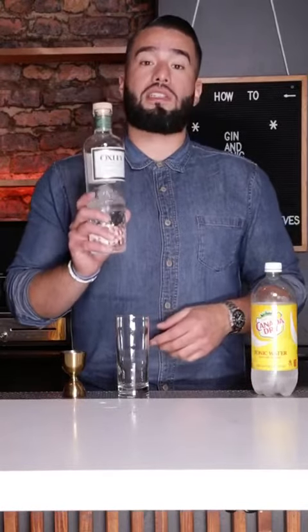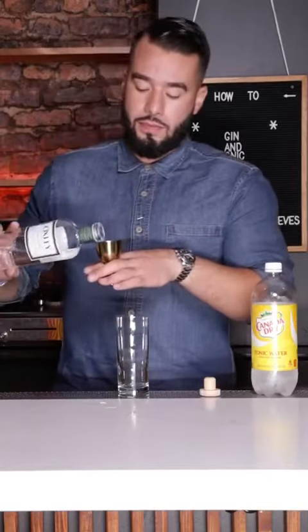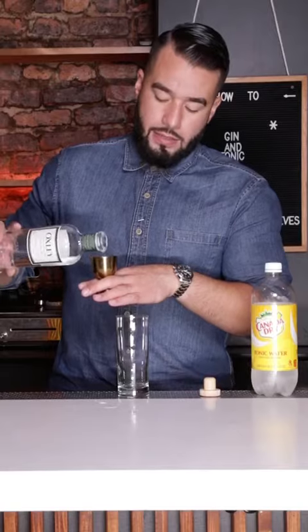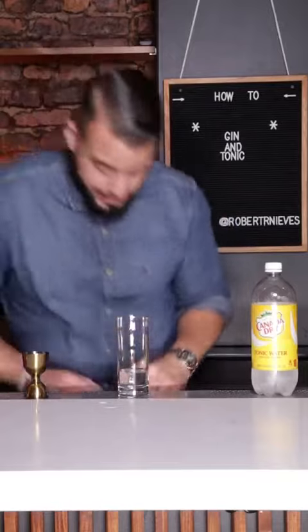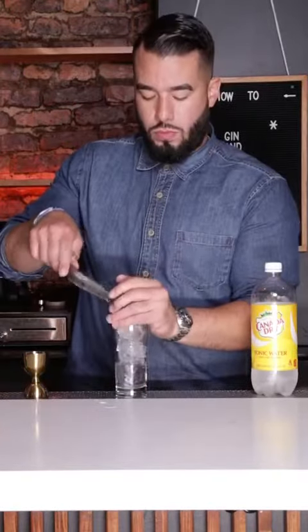So let's get started on how to make it. First, we're going to use our gin. Today we have Oxley Cold Distilled London Dry Gin. We're going to add two ounces into a highball glass. Next, we're going to add ice, and we're going to add it to just the top of the rim there.